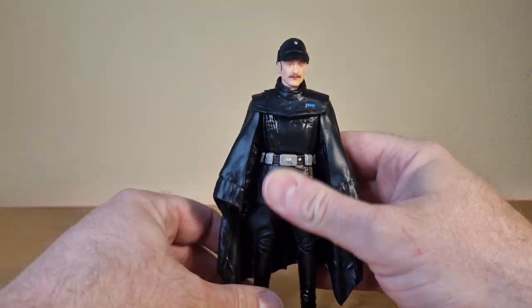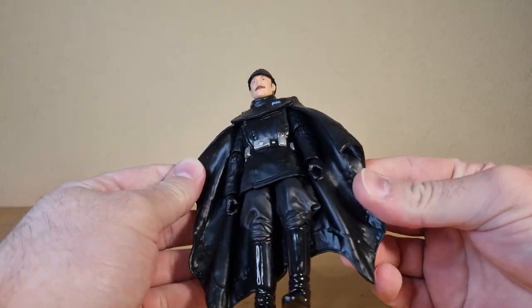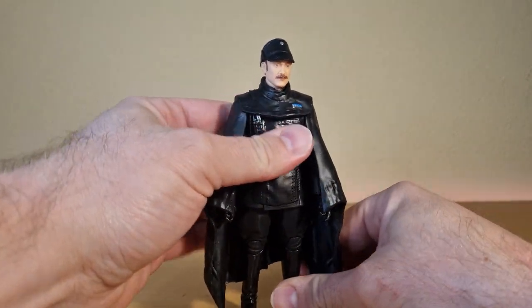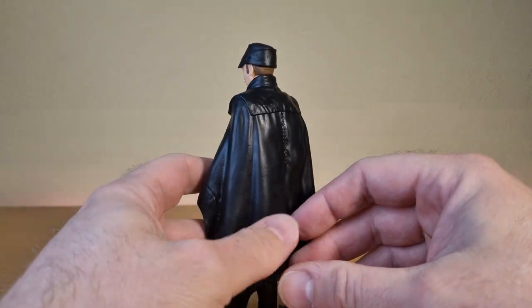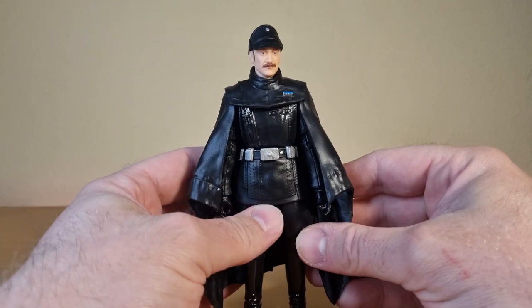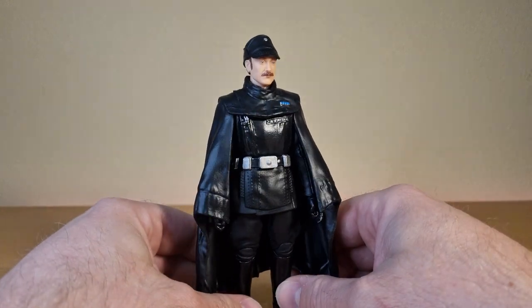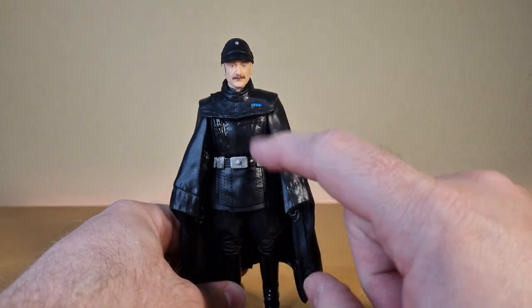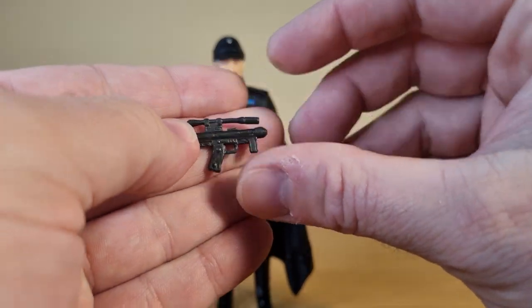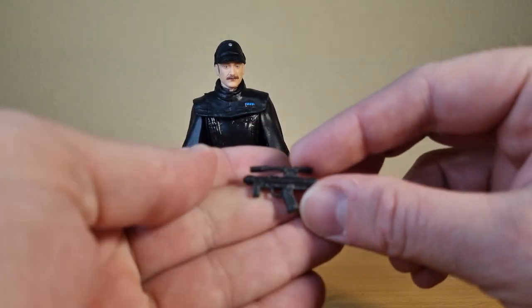Unnamed but still a great looking figure, reusing some parts from other imperials — which, you know, why change it when they're basically uniform. One thing I love about this figure is the sort of raincoat thing. We see Krennic wearing one of these at the start of Rogue One; obviously his is white whereas this one is black. He has rank insignia, and for accessories he does come with a small imperial blaster pistol.